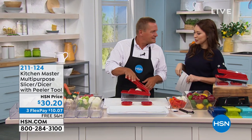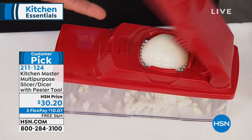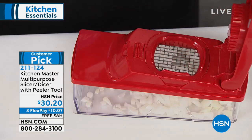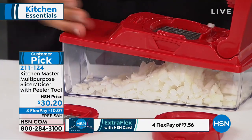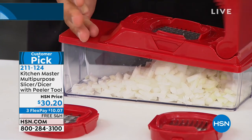Listen for those great opportunities — huge customer pick, and you can see why. I checked last night: 1,049 perfect five-star reviews. This is the Kitchen Master multi-purpose slicer dicer.